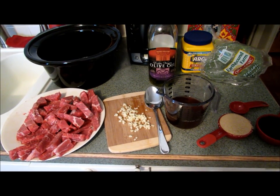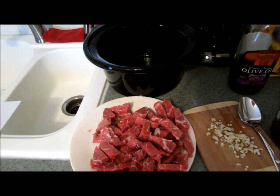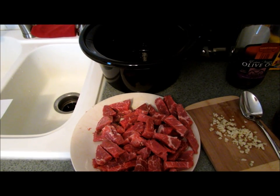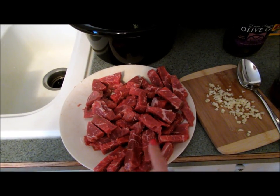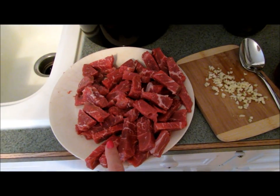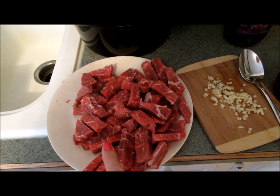This recipe is very easy — it's pretty much just put everything in the slow cooker. First you're going to need one to one and a half pounds of a beef chuck roast, sliced into thin strips. I like to get one that has a little bit of fat marbled through, just so it cooks nice and tender. I do cut off the excess fat, but it helps if it has a little bit running through.